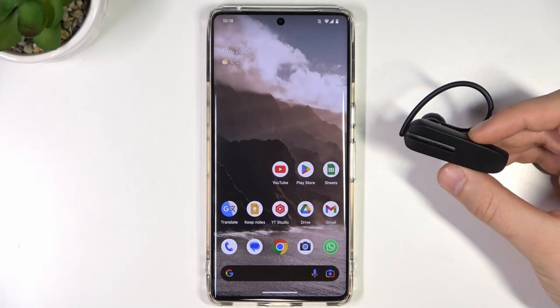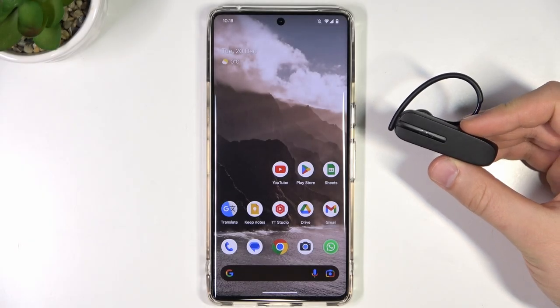Welcome. In this video I'm going to show you how you can pair Jabra Talk 5 with an Android device.